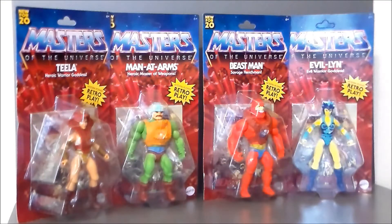Hey guys, Ultramaximus back with another toy haul. Today we've got some Masters of the Universe figures from Walmart. I found the rest of Wave 1.